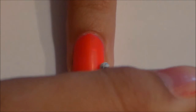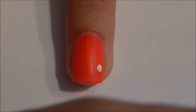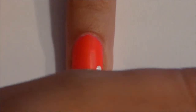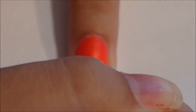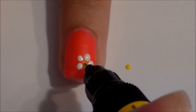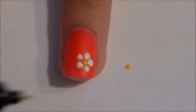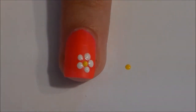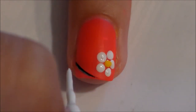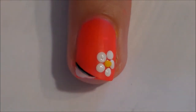So next, you're going to take your white polish and make five small dots around the corner of your nail, all in a circle, because these dots are going to be transformed into a flower. Then use a yellow nail art pen, or you could use a dotting tool with some yellow polish, and just add a dot in the middle.